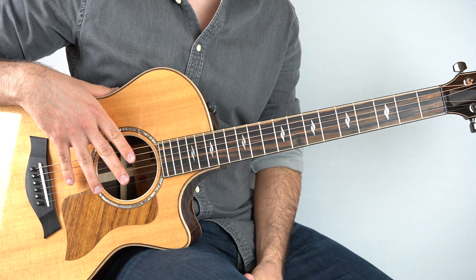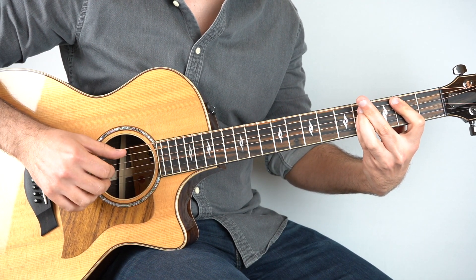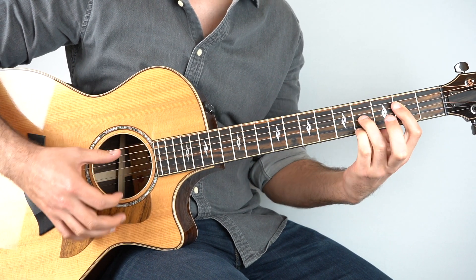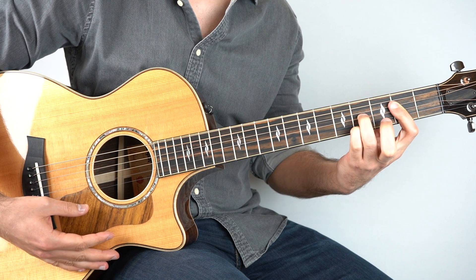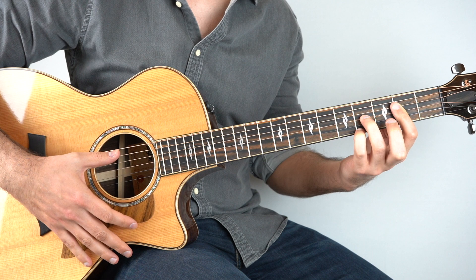Let's start with the intro and go over the chords for that. First off we've got just a straight up B chord — a B bar chord — and then that goes to this really nice chord, which I'm calling an A major 7 add 9.